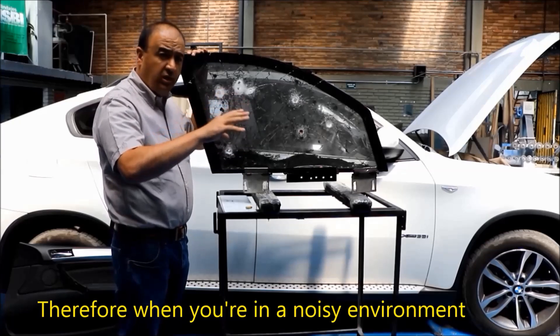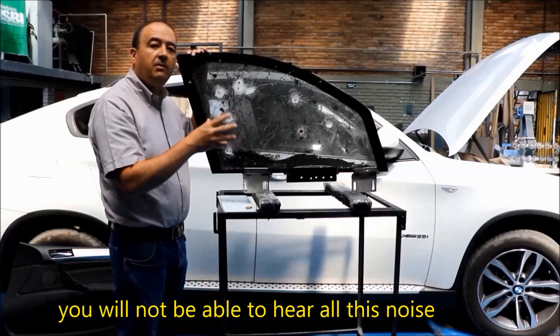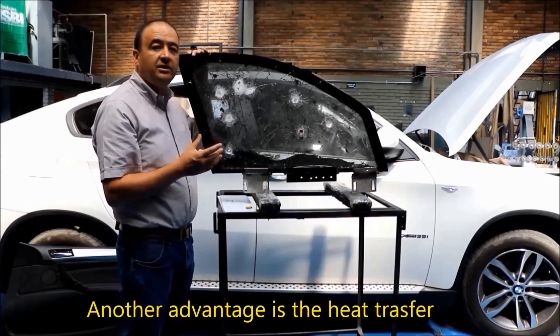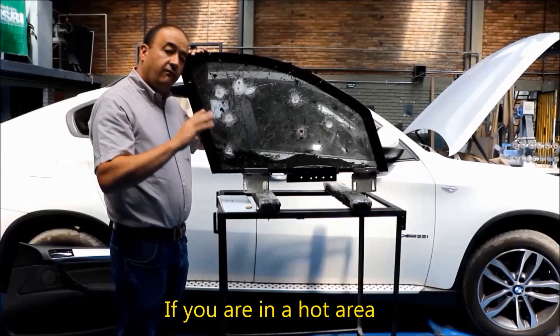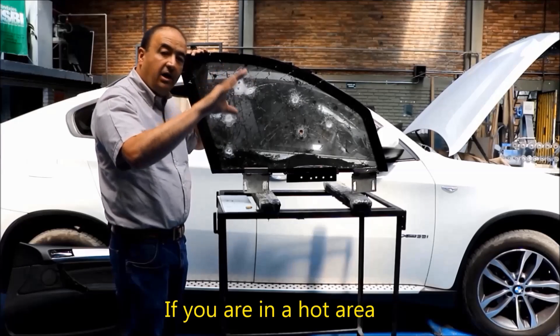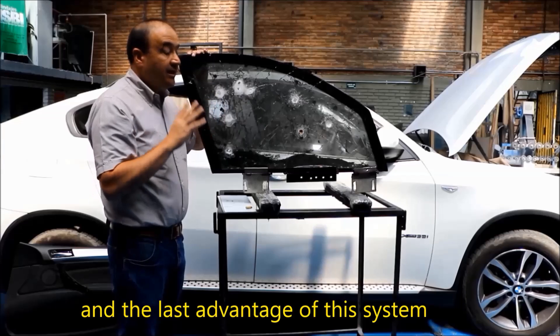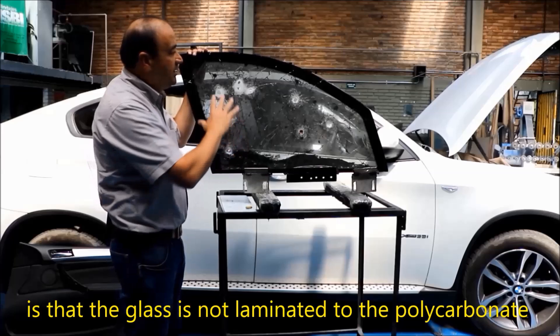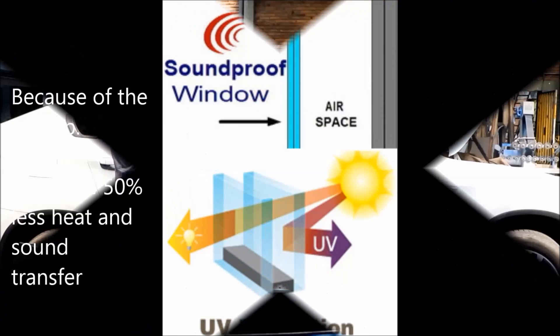Therefore, when you're in a noisy environment, you will not be able to hear all this noise on the inside of the vehicle. Another advantage is heat transfer — if you're in a hot area, the inside of the vehicle will be cooler. The last advantage is that the glass is not laminated to the polycarbonate.